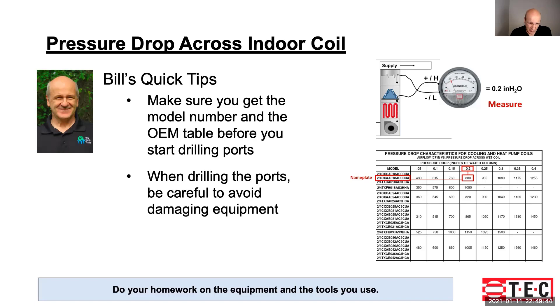You also want to be careful about drilling the ports, avoiding damage to any equipment. If you have no table, this method really isn't going to work. Do your homework on the table, the equipment, and the tools you use, and be careful about where you're drilling. These are some important points.